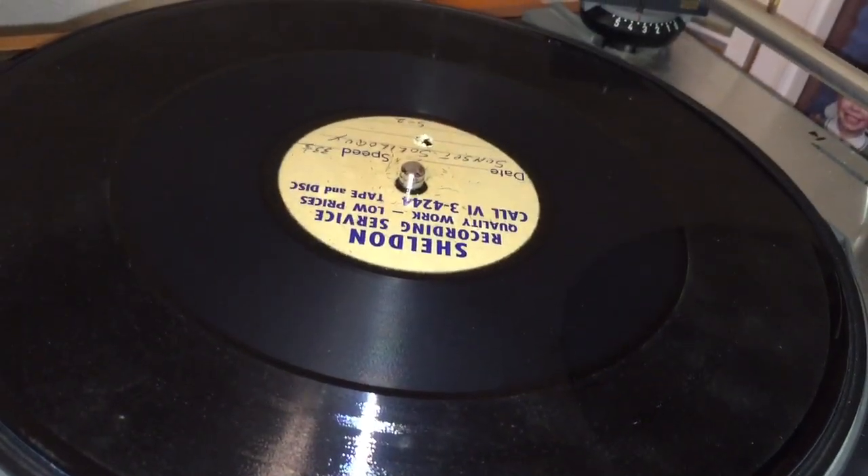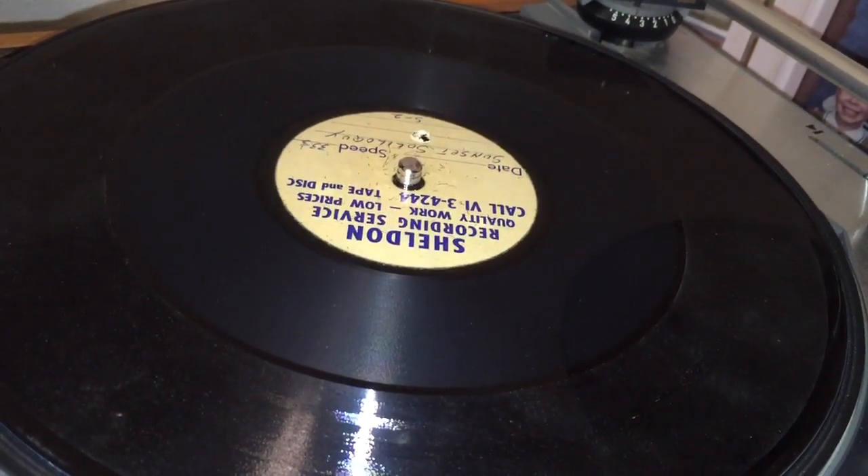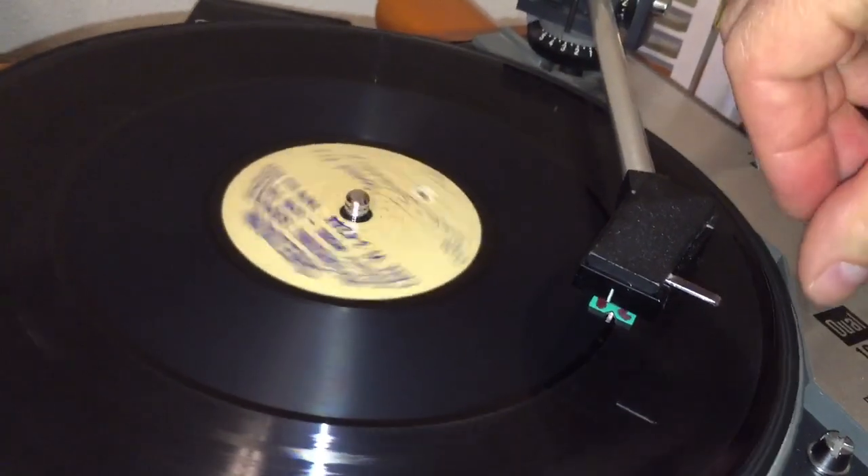So now let's hear what this acetate recording sounds like without the DBX noise reduction added — and here we go.